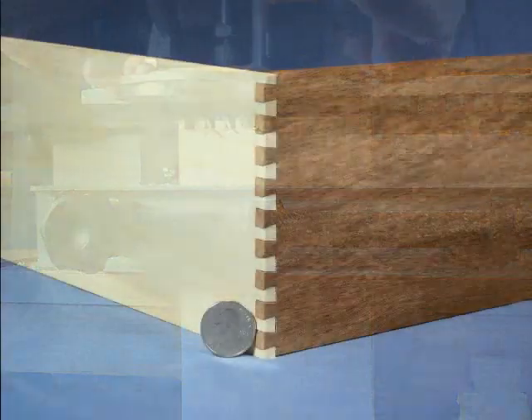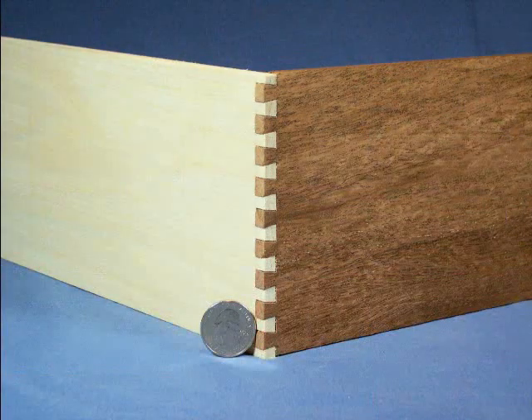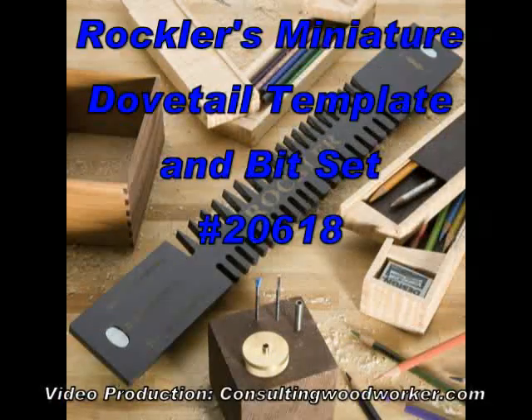This additional template for your Rockler dovetail jig will give you the ability to make all sorts of attractive small projects for your shop.